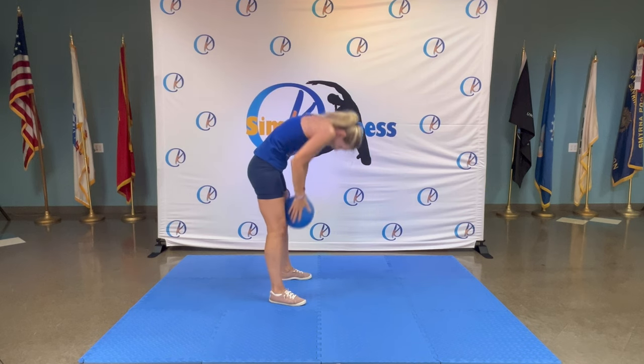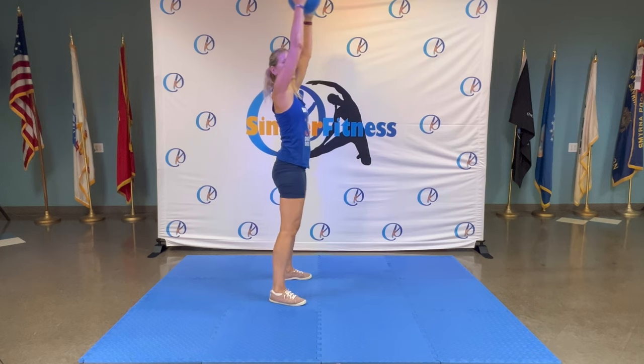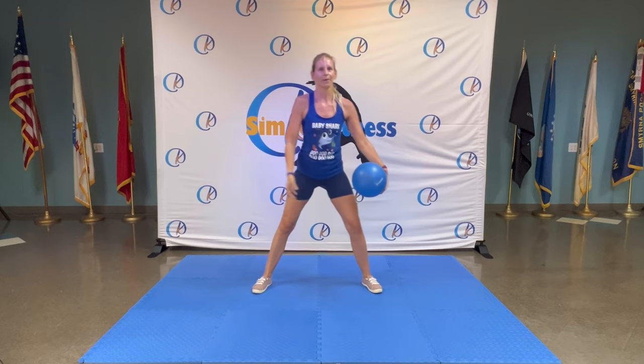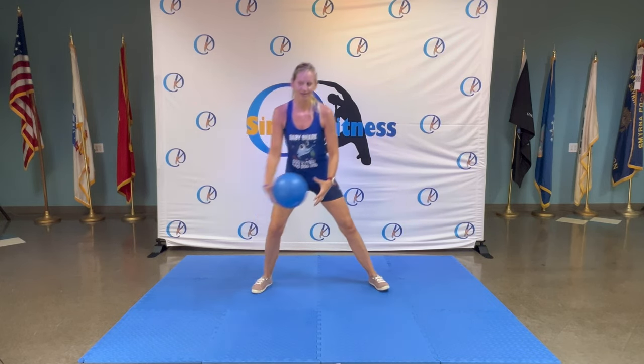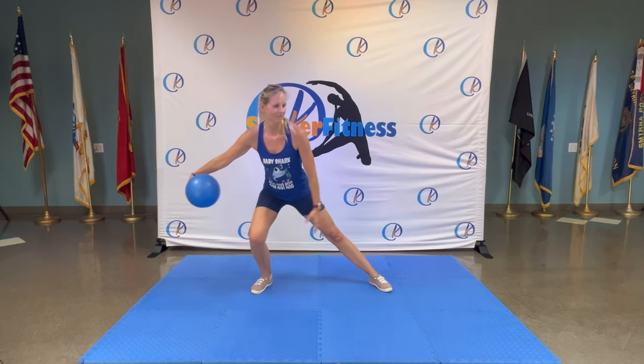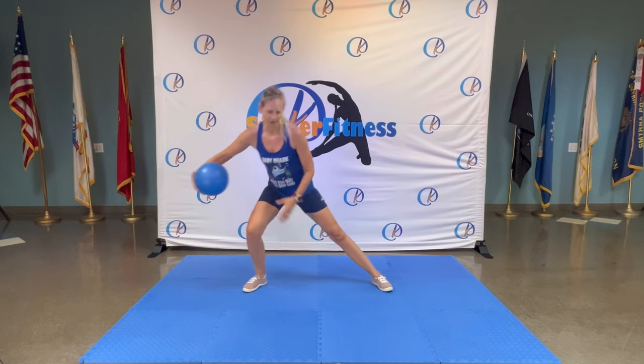One more — down, head up. Hold it here, nice and easy. Side to side — that's it, reach across. Side lunge.